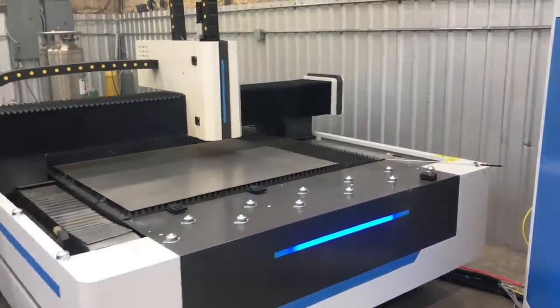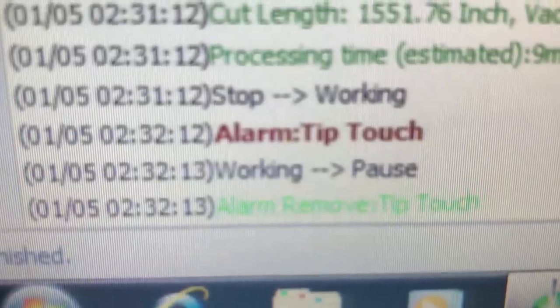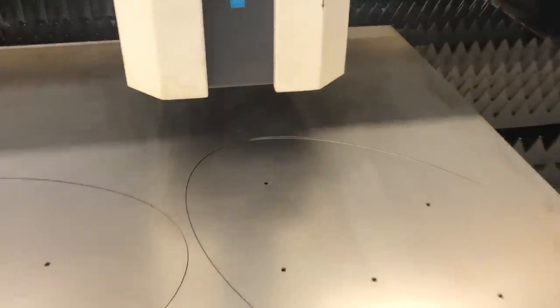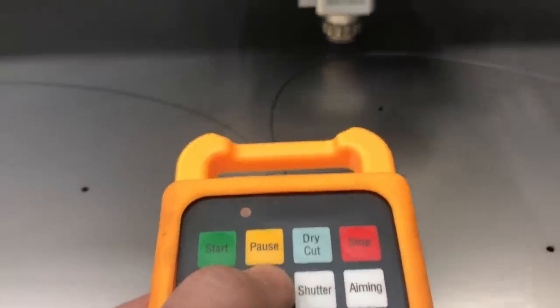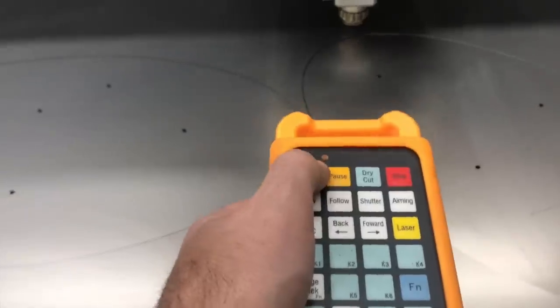We got some kind of alarm where it touched the tip, so I think we can just restart this. Let me hit the follow button to get it to go down and see where we're at. We could back it up a little bit, but I think we'll just go ahead and restart it right there by hitting the start button.